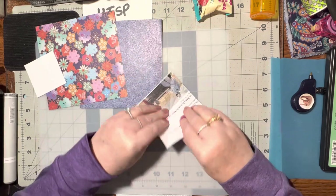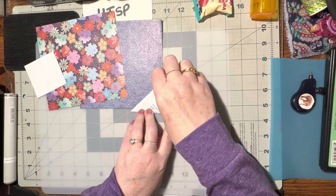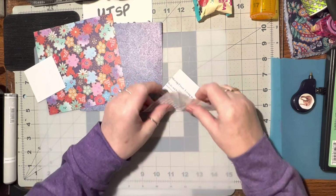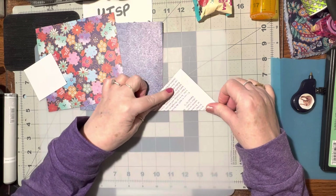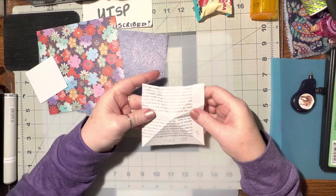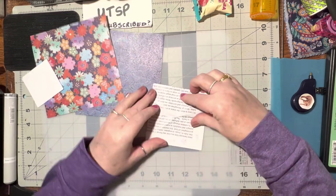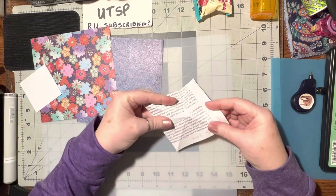We're going to take it and fold it in half to make a triangle. We're going to open it up, turn it, fold it in half and make another triangle. So two triangles opposite ways. We're going to open it up and put it so that the triangle folds are down. Here's the triangle folds — the mountain fold is here, and the mountain fold is here.